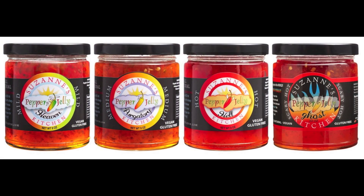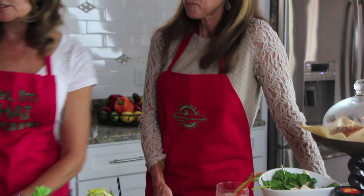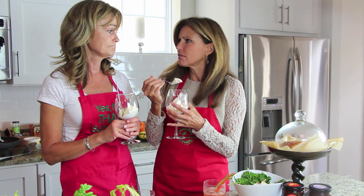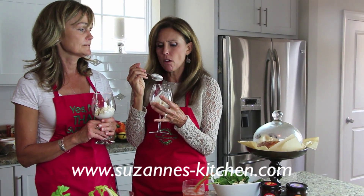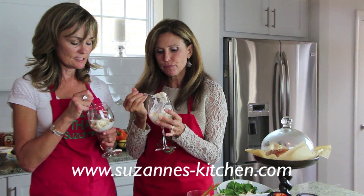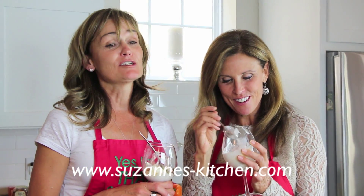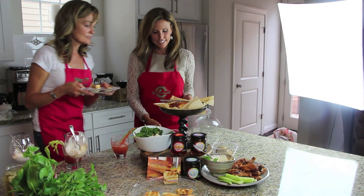You did it — five in five using Suzanne's Kitchen, three out of four of our pepper jellies! They're all great recipes you'll use every week, but you can't make them without the jelly, so visit the website. I have a little surprise — I made ice cream! You have to go to the website for that recipe. It's vanilla ice cream with a raspberry pepper jelly swirl, topped with whipped cream and chocolate shavings. Visit Suzanne's-Kitchen.com to find the recipe and your local retailer.